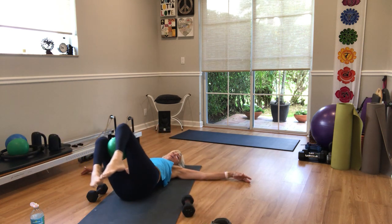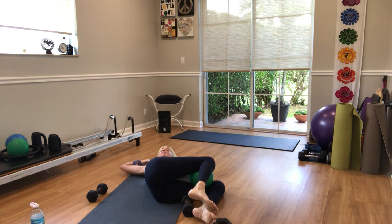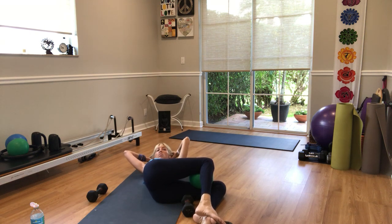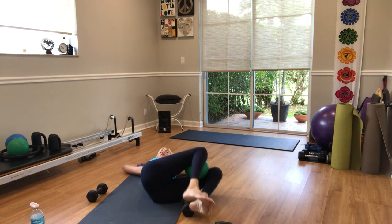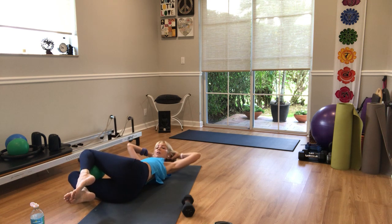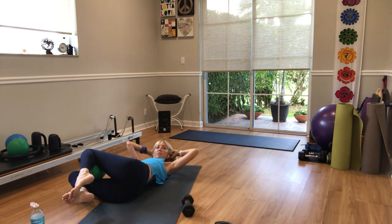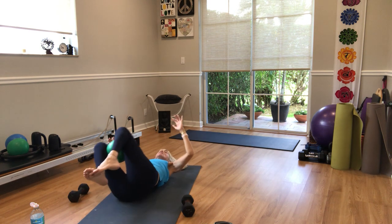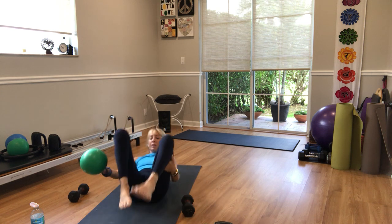Let's take it over to the left side — lay the legs on the floor, squeeze the ball, bring your hands behind your head. Your torso is in the center but your legs are turned to the left. In three, two — lift your head and shoulders — ten, nine, eight, seven, six, five, four, three, and one. Head down, legs up, legs right — in three, two, go. Ten, nine, eight, seven, six, five, four, three, and one. Back on your back, squeeze the knees in, roll yourself back up.